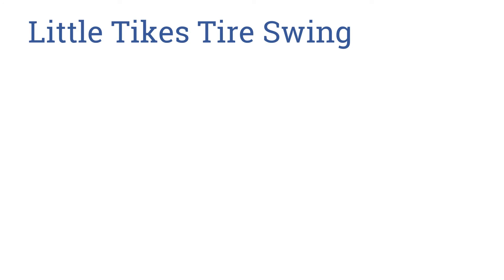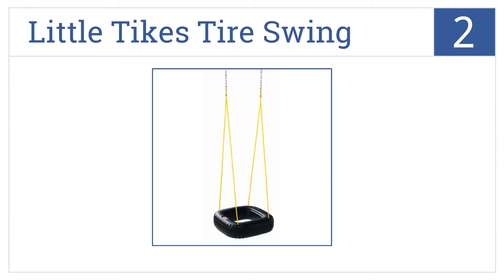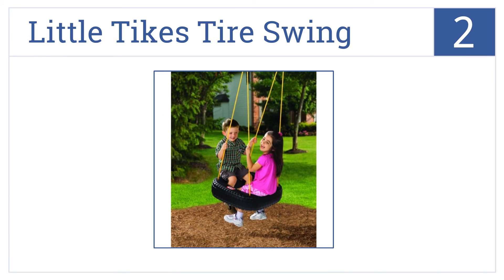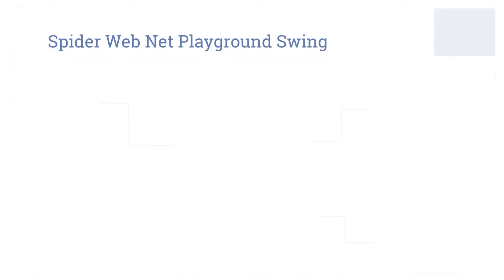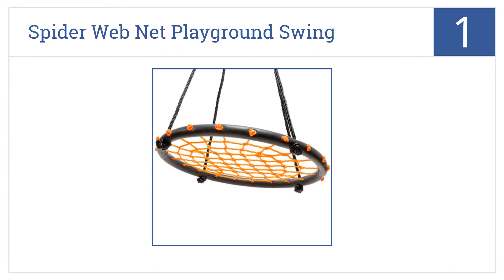At number two, the unique square shape of this Little Tykes tire swing makes it more comfortable for use by two simultaneous swingers, providing ample seat space. No assembly is required, and this one's made in the United States. It has a 60-pounds-per-child weight limit.